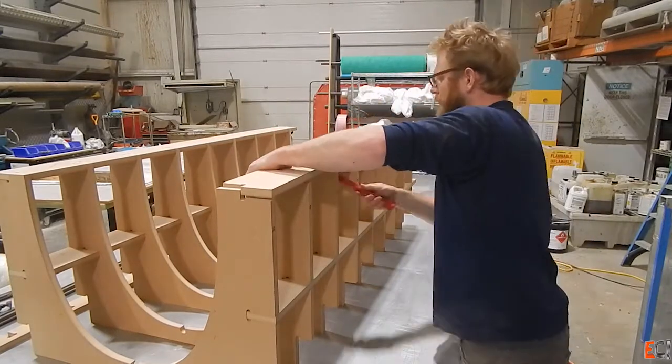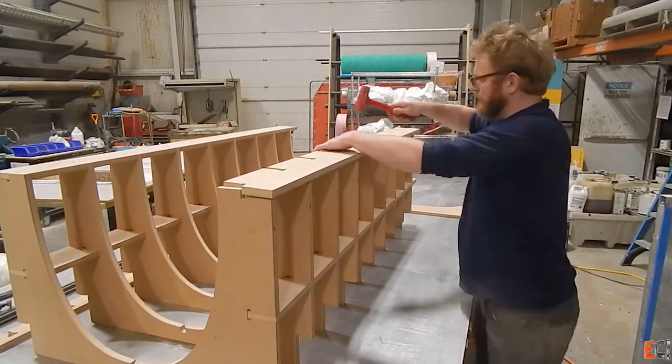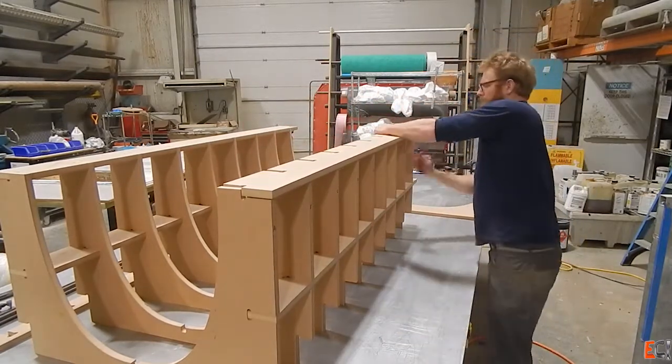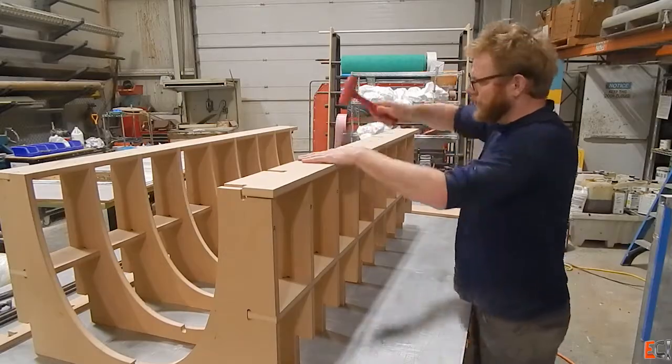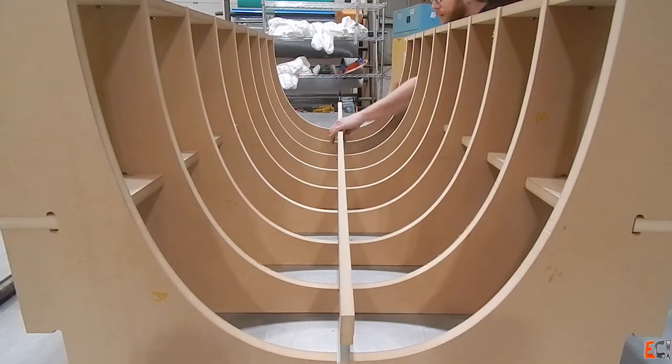Tapping it all in. It's nice because it fit better, but I did crack it in one place and had to go back and repair it.